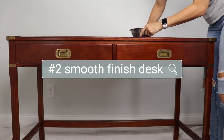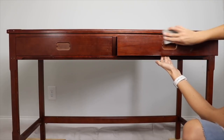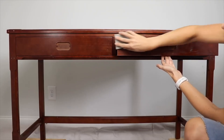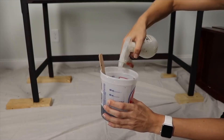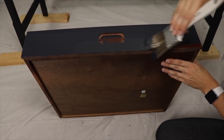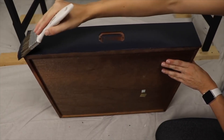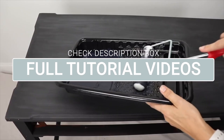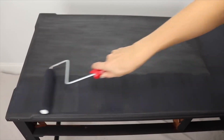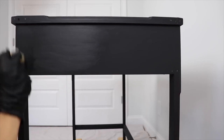Next up is a desk that we also pulled off the side of the road — someone had left it out for the trash man after they moved into our neighborhood, and our son needed a desk so we grabbed it. I loved the modern finish on here, so I decided to do a smooth finish. To get a smooth finish with a chalk-like paint, use a synthetic brush and add some water to your paint to help smooth it out. Each project I'm sharing today has a full video tutorial linked below. I sealed this piece with Jolie wax, which is one of my favorite waxes — I love their wax brush as well.